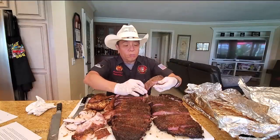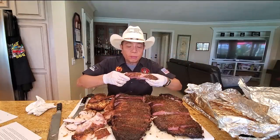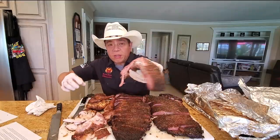I'll take a bite of this big rib — absolutely amazing. Super moist. It's got that smoke, hint of the pepper, hint of the salt. Just amazingly good eating — melt in your mouth, moist and tender.